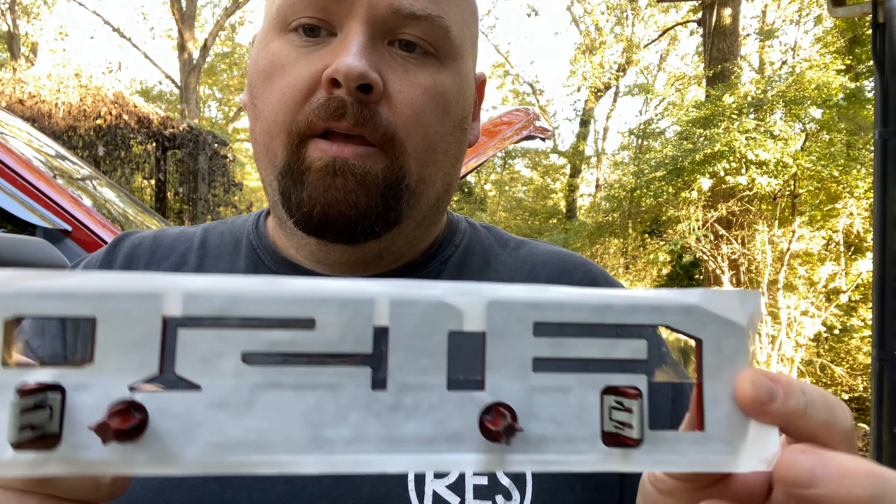If you've been watching the channel you know I like Chick-fil-A, and they have these handy little alcohol wipes. I'm going to take that and try to get the rest of the adhesive sticker residue off.